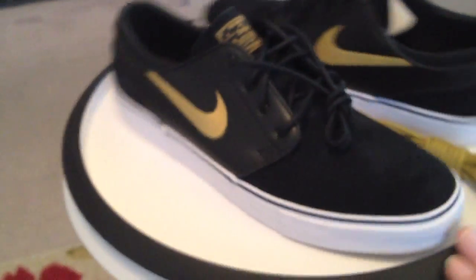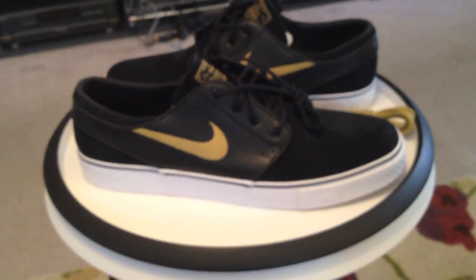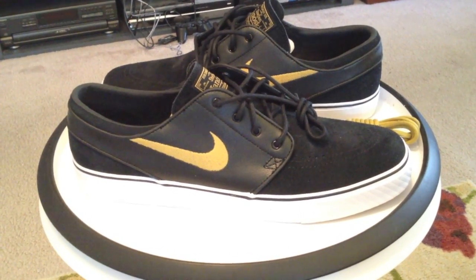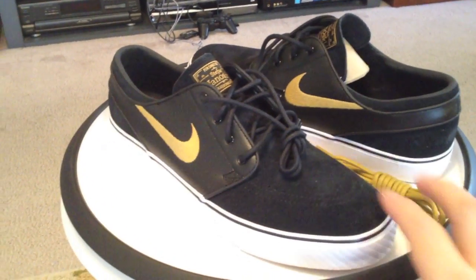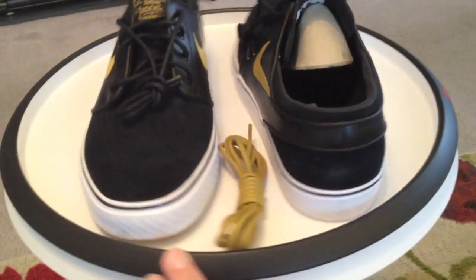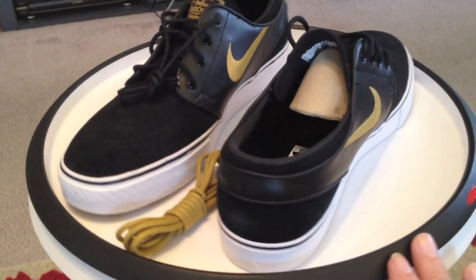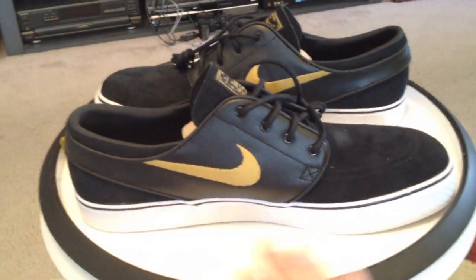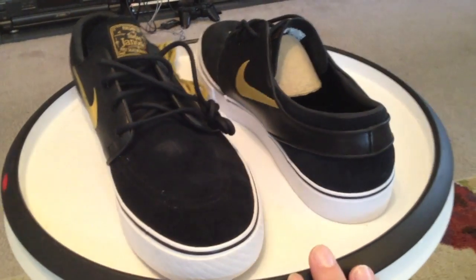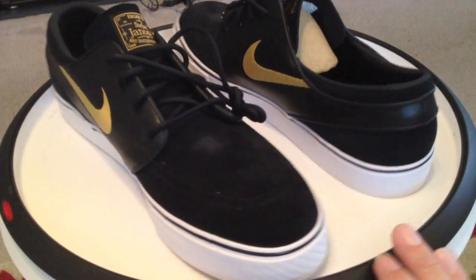New Stefan Janoskis — these are the black and metallic gold. The upper is a black leather and the toe a suede. Very nicely done. Glad to see some mixed up colors coming out again — one that I prefer to go after.